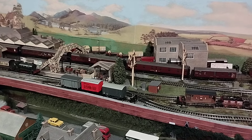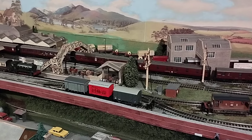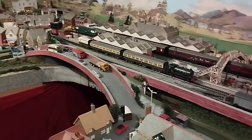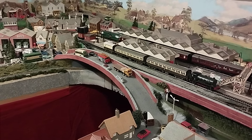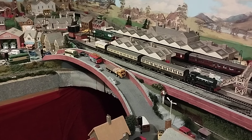Hello everyone, Tommy Station here. I've been tinkering this weekend. I've changed the motor in my Combo Hi-Mec. It's with a Lima chassis and a Hornby body. It now has a CD motor.